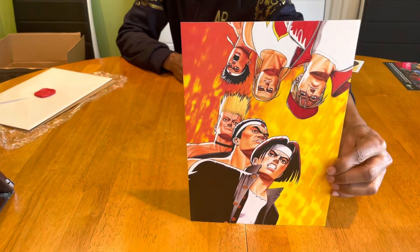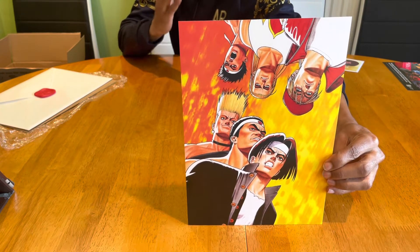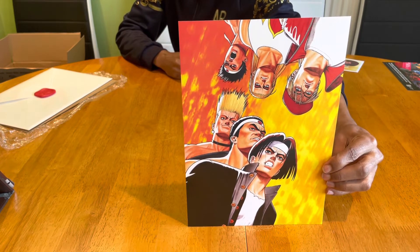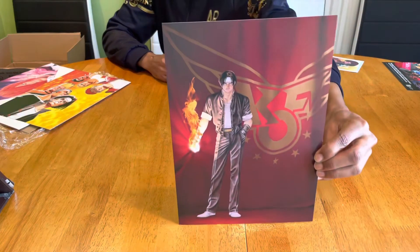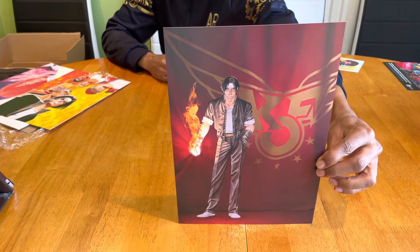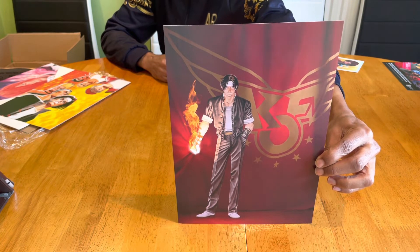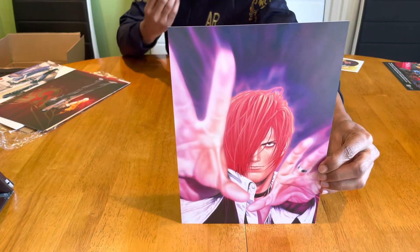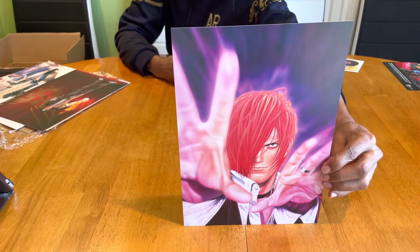Once the wax seal is dislodged, we have access to five fine art prints from various King of Fighters games. The first one is from King of Fighters 94, available on the Neo Geo MVS, AES, and CD. The next art print is from King of Fighters 96, also on the Neo Geo MVS, AES, and CD. This illustration looks tremendous with rich vibrant colors jumping out of the canvas — and this one is from King of Fighters 96 PlayStation.